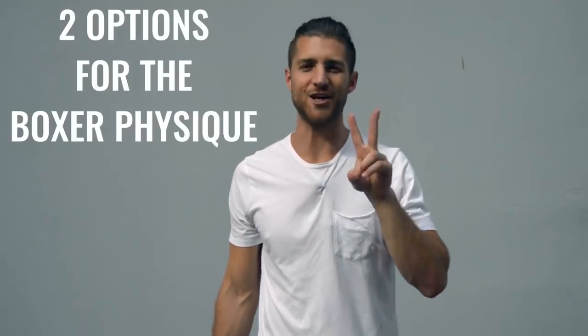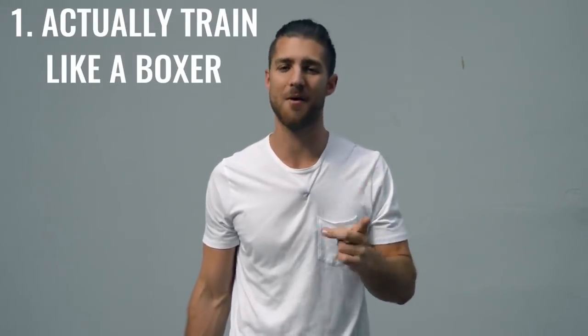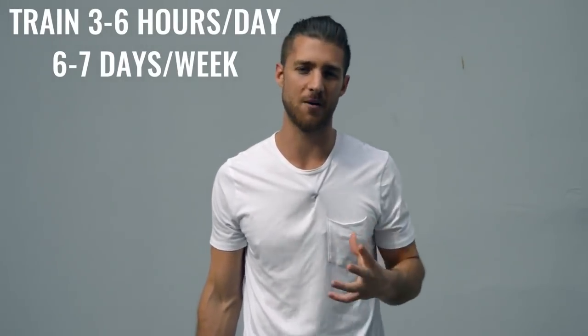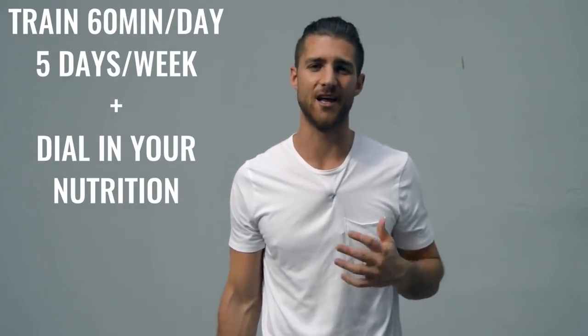Now onto the body breakdown of a boxer. There are two ways you can go about creating the boxer physique. Number one is how professional boxers actually do it, where they're training three to six hours a day, six to seven days a week — it's really your full-time job. The second option is to work out 60 minutes, five days a week, and really dial in your nutrition. I'm personally doing a hybrid between these two.